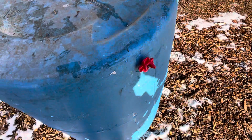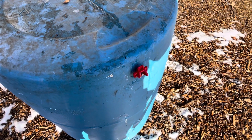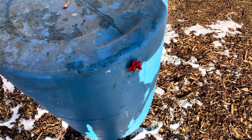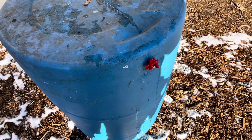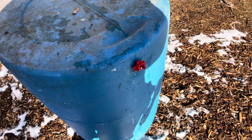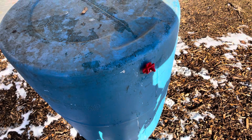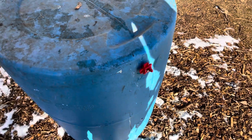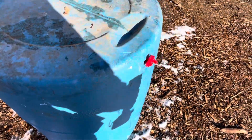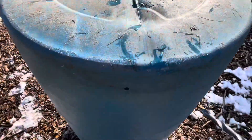They work pretty well, but they do break from time to time, and then all the water drains out so you have nothing left. I keep a bunch of spares on hand to be able to swap them out. It's a pain in the winter, but it's a nice, easy, inexpensive water system.